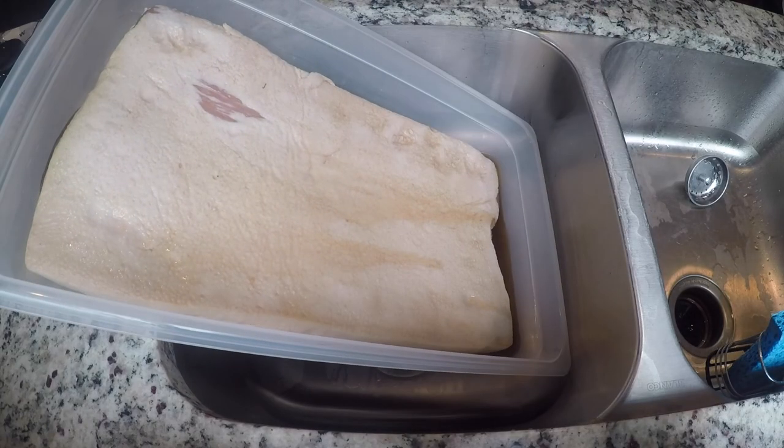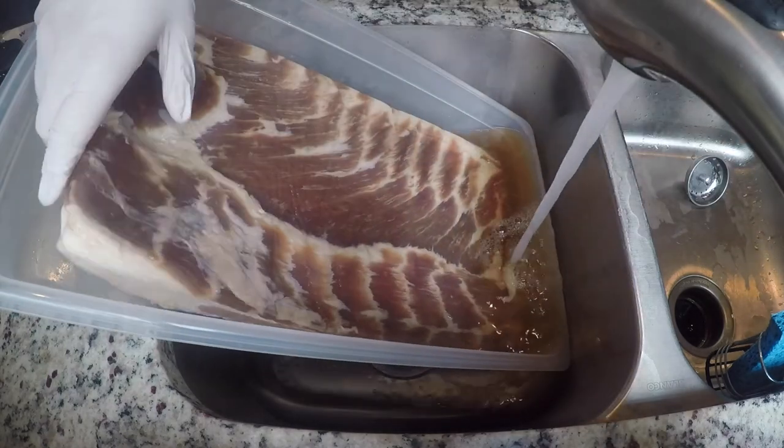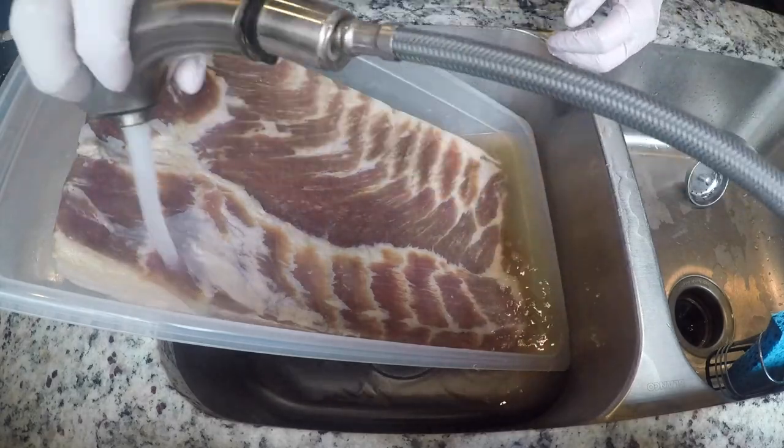We're done with the seven day curing process, and the next step is going to be to rinse off our pork belly so that we can get rid of any of the excess salt or sugar.